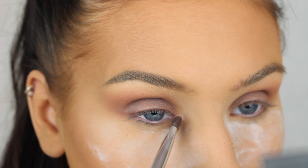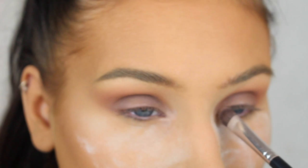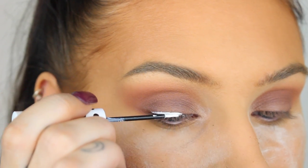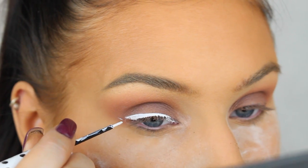Now I'm just highlighting the inner corners of my eyes with Luna. Now I'm going to create a winged eyeliner using my white liquid liner, and I'm just doing the same type of liner that I always do.